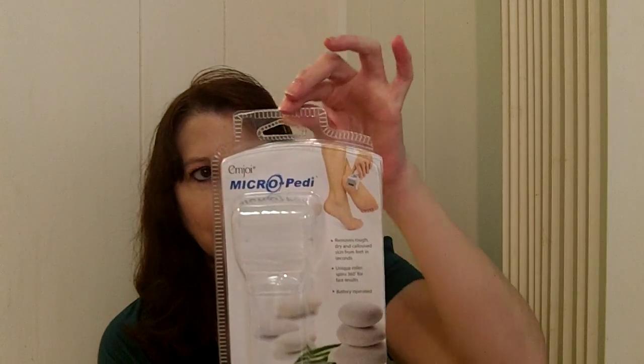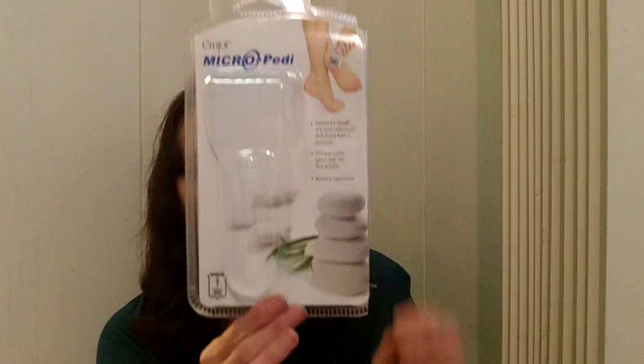I wanted to show you the packaging because you want to be able to find it. This is the kind of thing that's going to be hanging on the shelf because it has a hanger. You could probably find this where they have the files — the fingernail files or things like that.